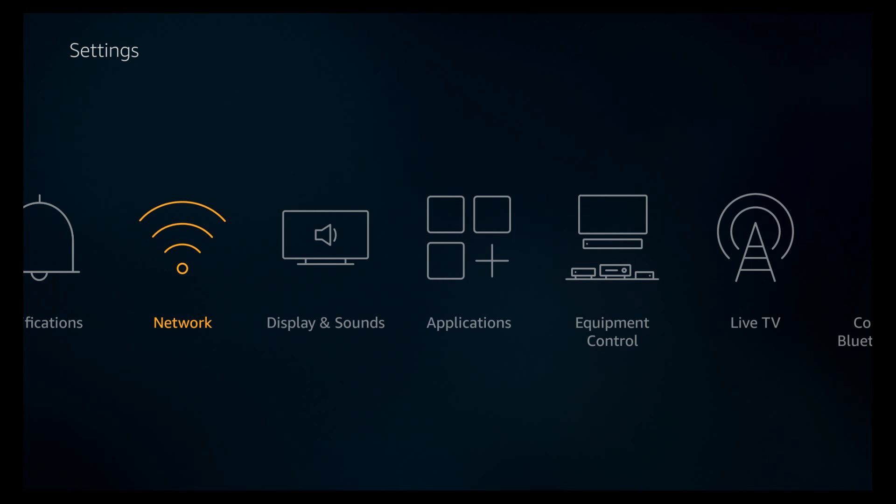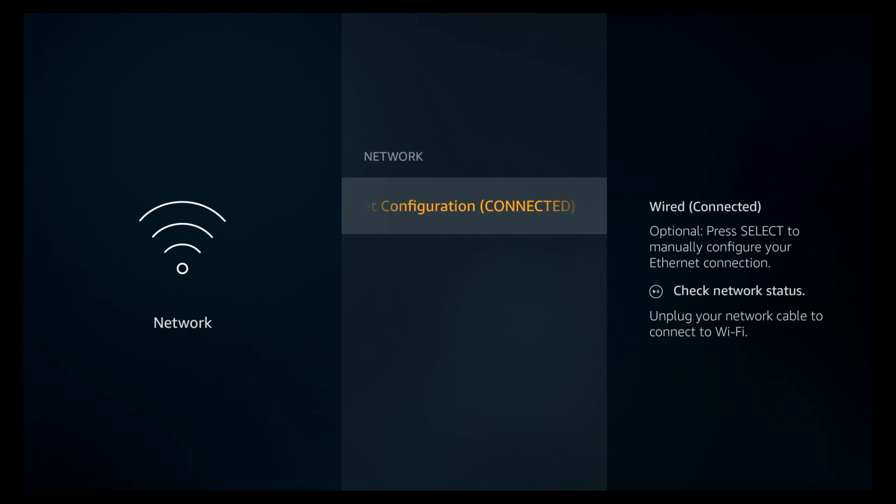Go over to Settings and go down into your network settings so we can confirm we are connected with the Ethernet. We'll go ahead and redo a speed test now that we're connected and it's going through the Ethernet.